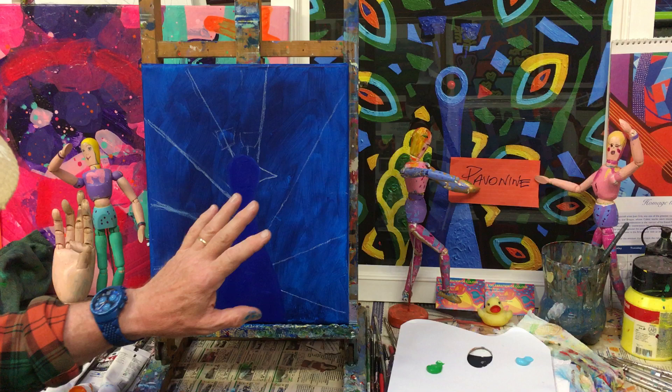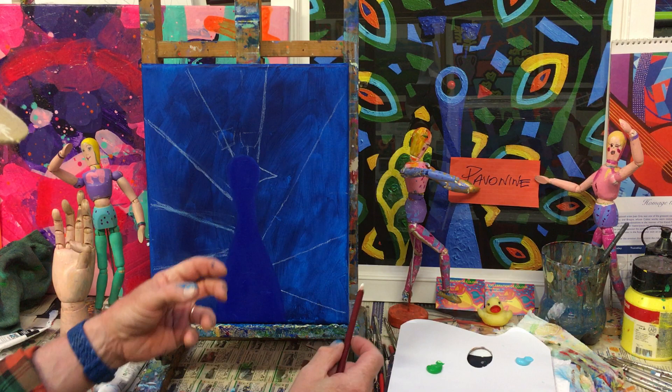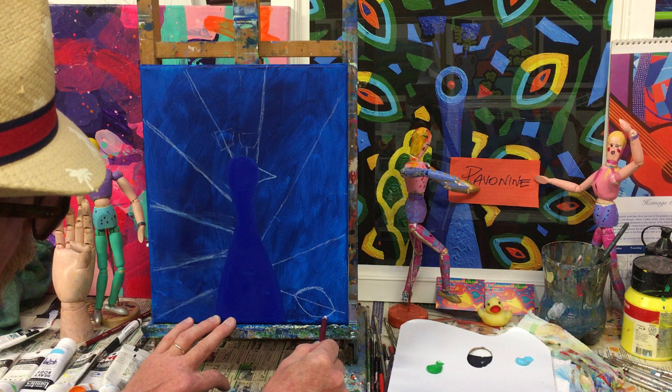The peacock has an amazing tail, whereas the peahen, as I said, the colors are quite drab and the tail is a lot shorter. But before we go any further, we're going to do a little more sketching because we're going to put in just the eyes — that's what I call them. The eyes are going to be on these lines in the spirals, and we start off with one here — it's going to be an elliptical shape like that, like a leaf. That's the way I would describe it.